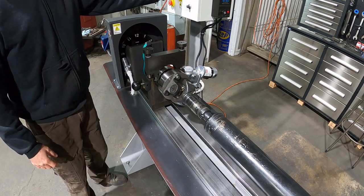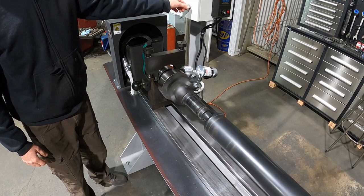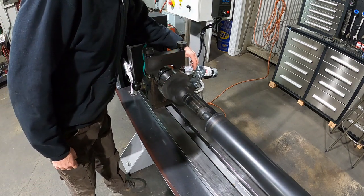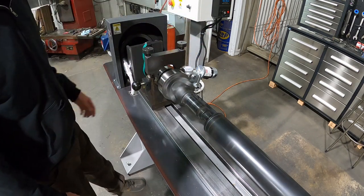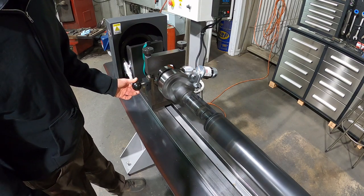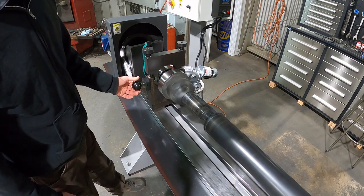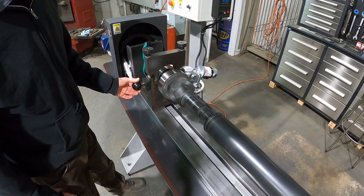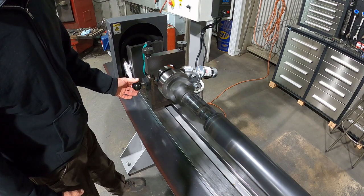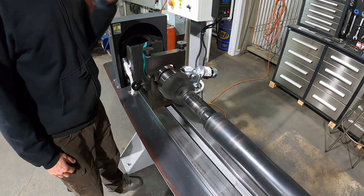Let's go ahead and start this up. This end here is about three or four thousandths out, so I'll advance the strobe and it will make a contact. What I've found is, when you make contact, you want to just slightly back it out. Right now I'm lighting up a good six and a half, seven — so just back it out.